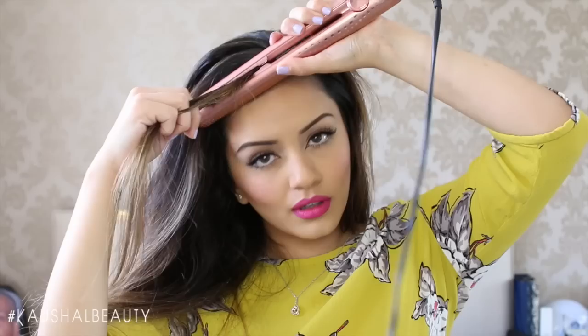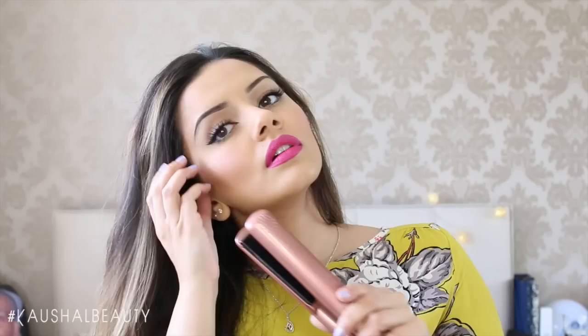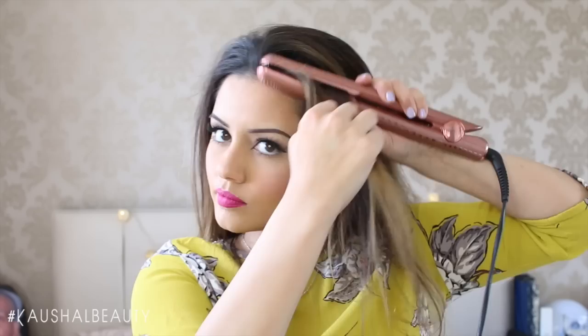I just go and straighten the front sections down. This step basically helps the hair look really nice, polished, and finished when it's done being curled. I make sure I always grab the bits near my ears as well because they tend to get a little wavy. I don't really like straightening all of my hair because leaving it like this makes the big wavy hair look even bigger.